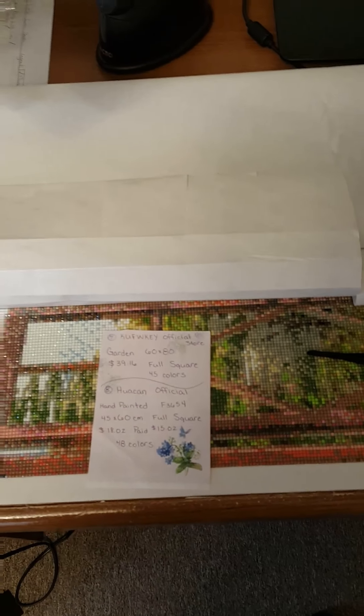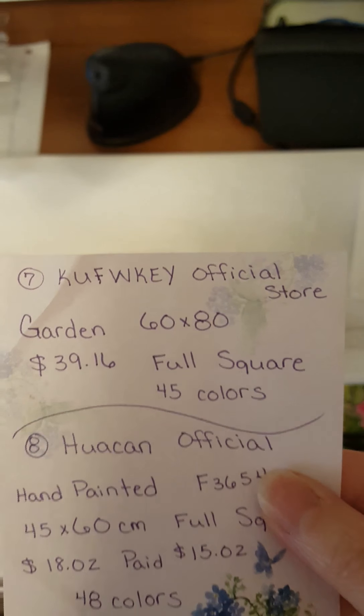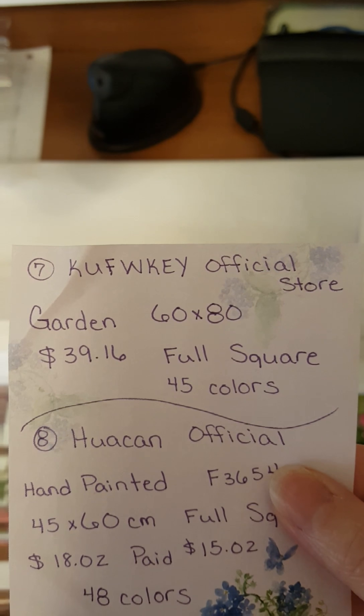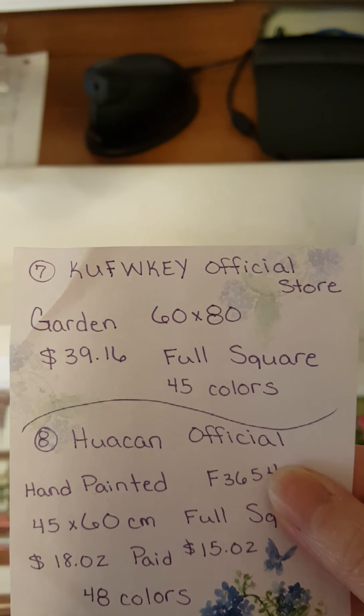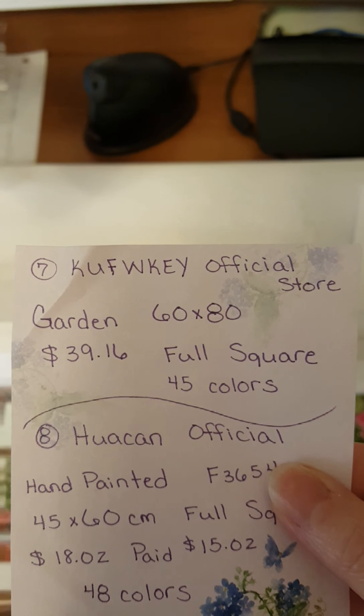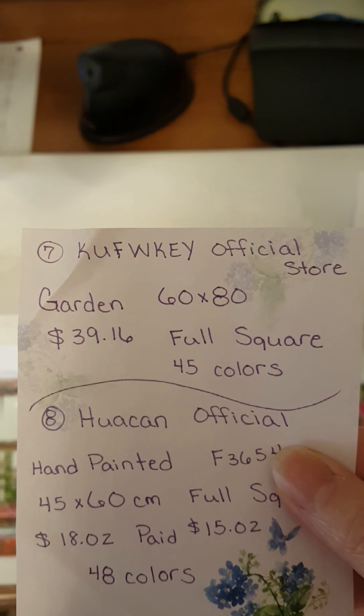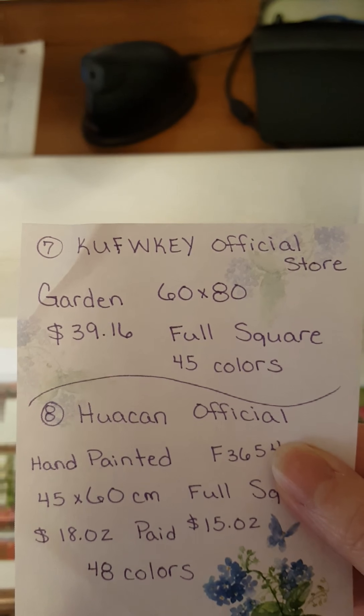Hello, Anjoli here. I'm just going to show you real quick a little bit of my work in progress, which is number seven, the Kufkui-Ki official store — I'm not sure how you say that. It's actually an 80 by 60, it's a full square, 45 colors, and it's called The Garden.